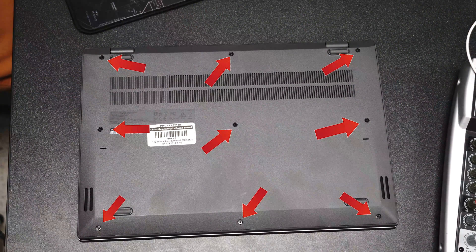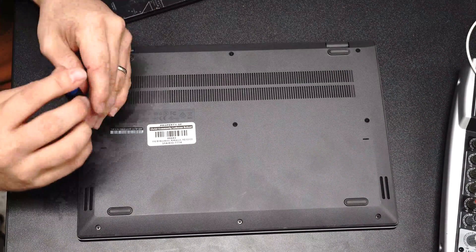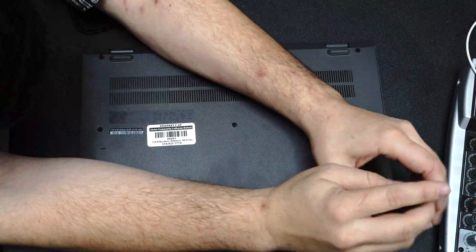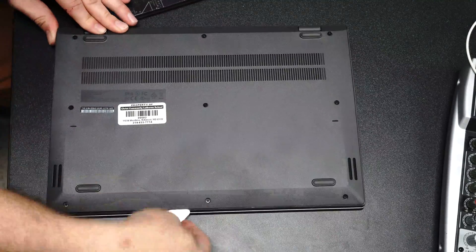All right, to open up the 14e you need to unscrew all nine of these screws on the back plate. They do not fully come out — instead they lock into place so you don't lose them. Once you've done that, locate the crease on the edge while having the Chromebook flipped upside down, and use your pry tool to open it.